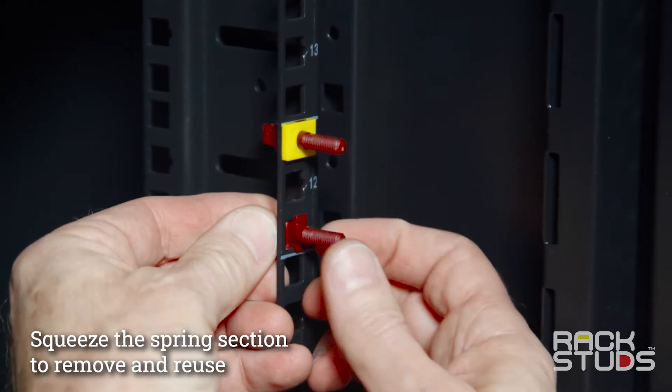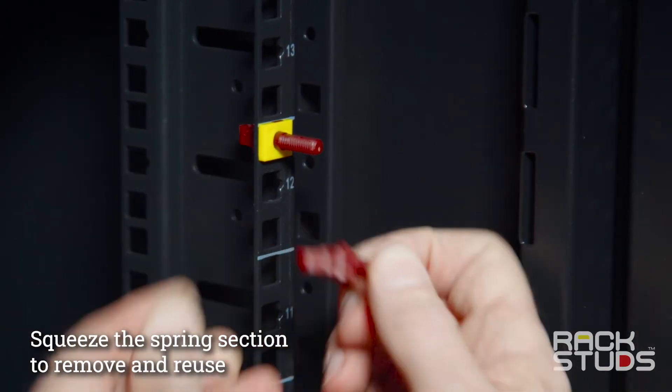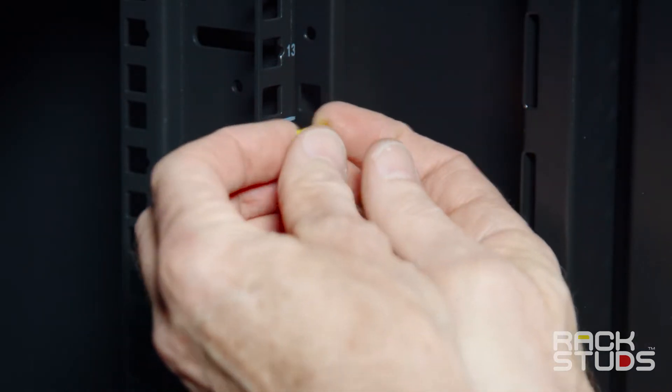From the rear of the rail, compress the spring section and remove the rack studs at 45 degrees while gently pushing them forward.